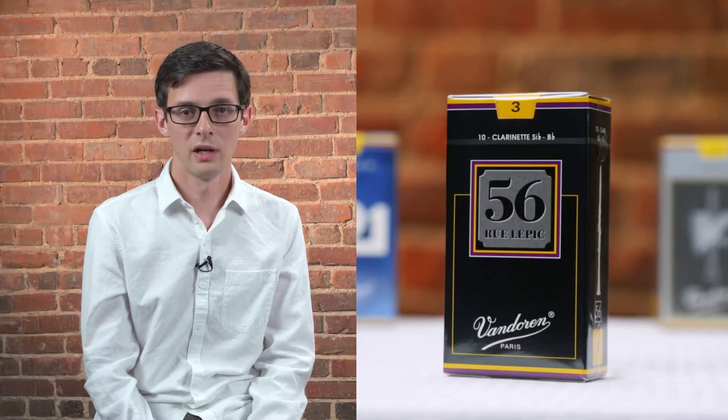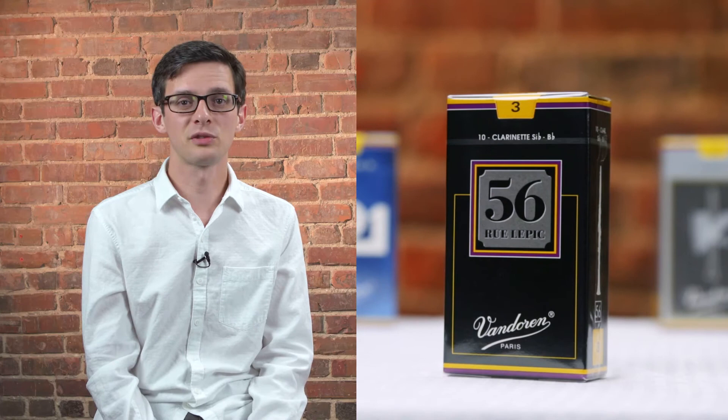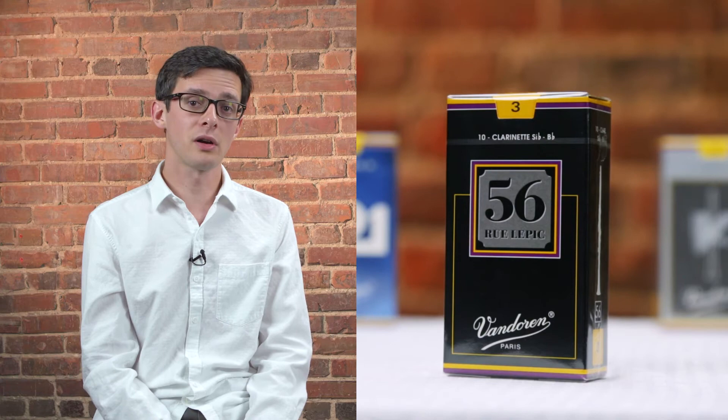Now we'll move on to 56 Rue Lepic reeds. 56 reeds are actually cut from what we call a German style blank. These blanks are much thicker and more tapered towards the bottom of the reed. This gives you a very centered, colorful sound with incredible response. Here's a quick example to show you what a 56 Rue Lepic sounds like.